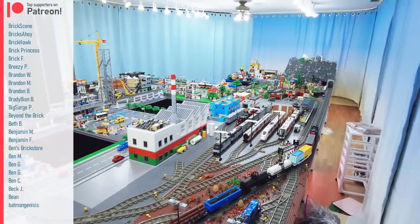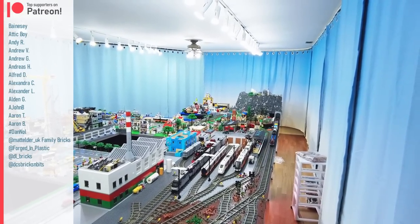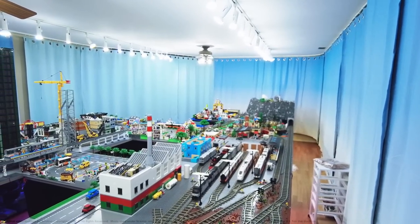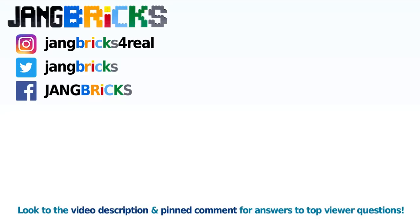I will continue to make more custom stuff. You'll see more train content from me in the future and a lot more progress on the city in general. Thank you for watching — hope you've enjoyed this, and I'll talk to you again soon. Bye.